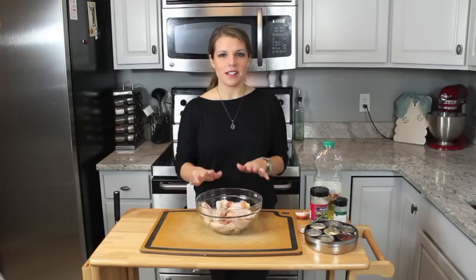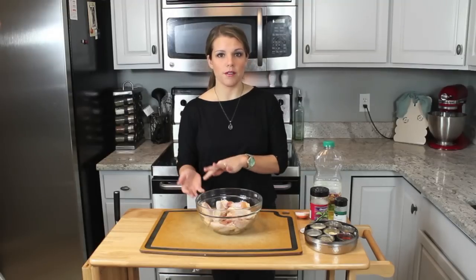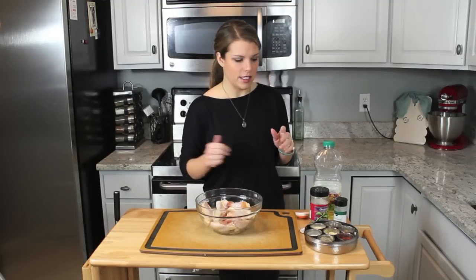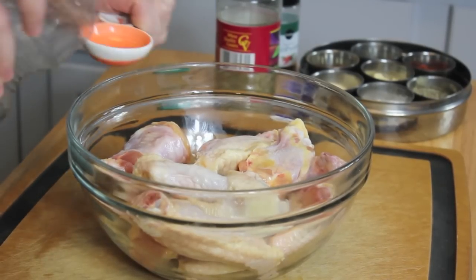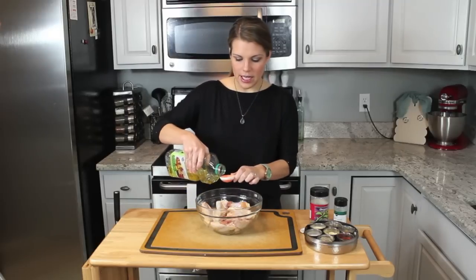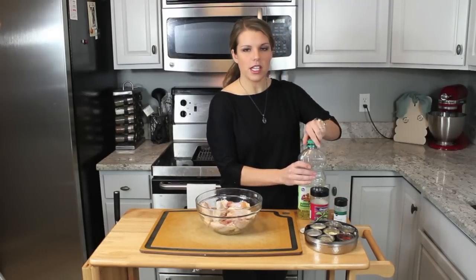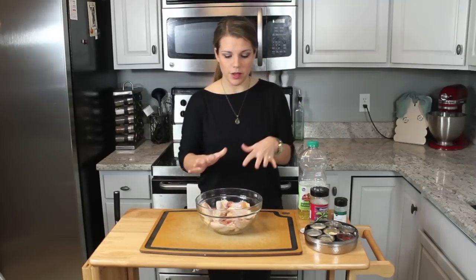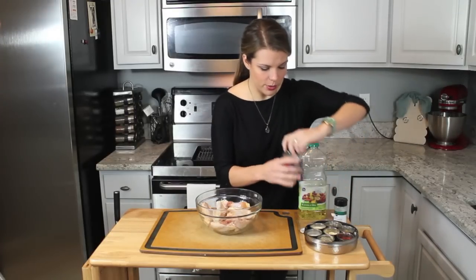I'm starting out with two pounds of wings. This recipe will feed about three to four appetizer servings, so if you're going to have more than that, you might want to double or even triple this recipe — very easy to do. I'm going to put in one tablespoon of canola oil. I'm using canola oil because I'm going to have the oven at 425, it's going to be really hot, and if I use extra virgin olive oil it can burn. The canola oil is able to withstand a higher heat.